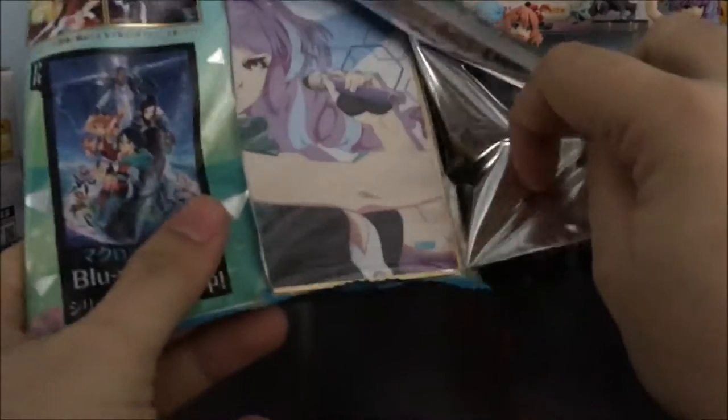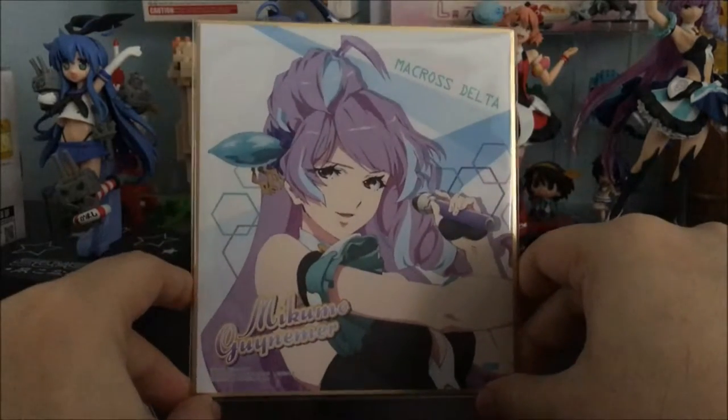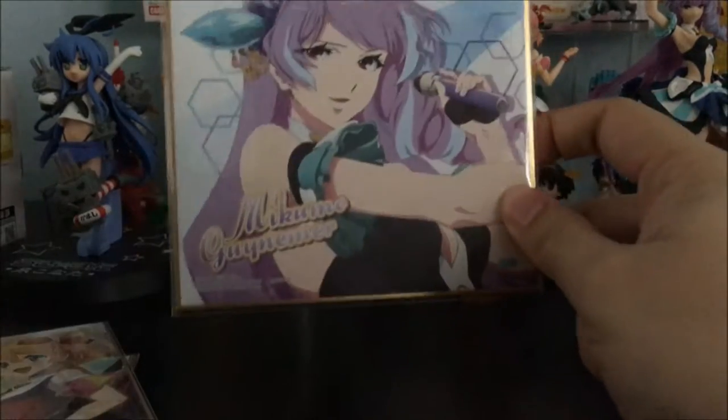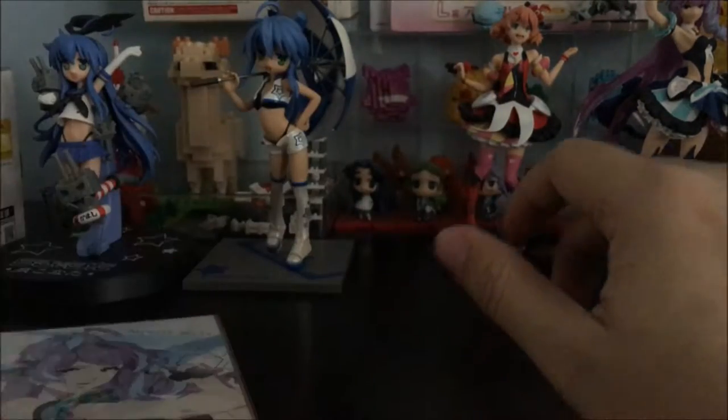Moving on to the third pack — you can tell from the color it's Mikumo. So I guess each of the girls will have the standard image in their Walküre main costume. I wish they were the art drawn by the Macross Frontier artists — that art is really pretty. I just wish it was inside here with all of the girls. I would love to have that on my wall.